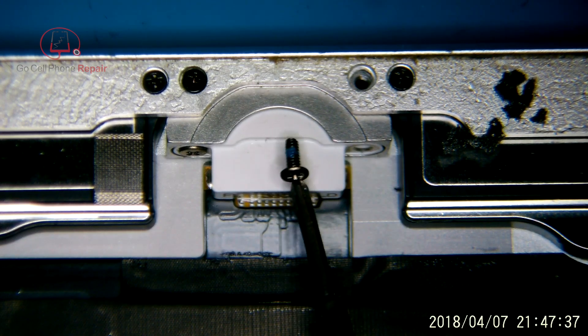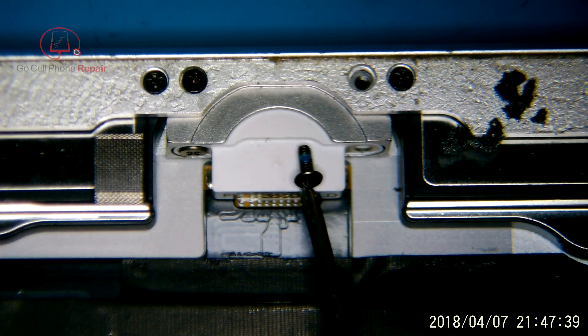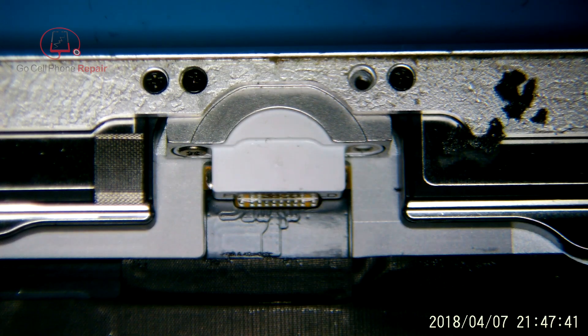You can see they got some thread lock on this one, but we're going to go ahead and put all these screws in nice and solid when we get this thing back together.